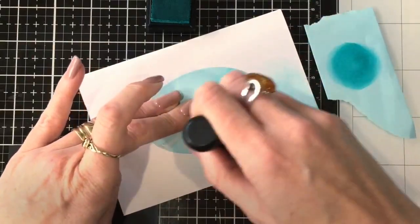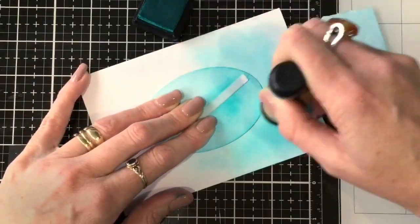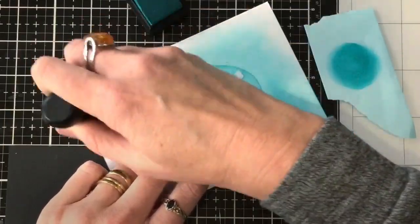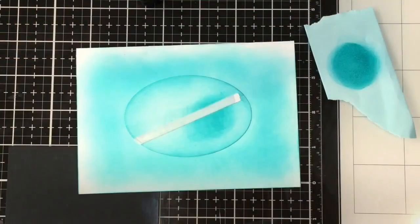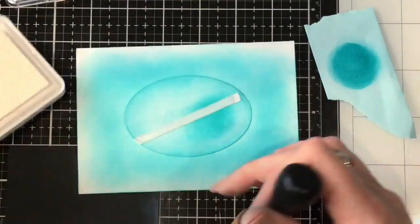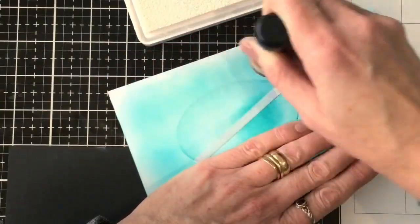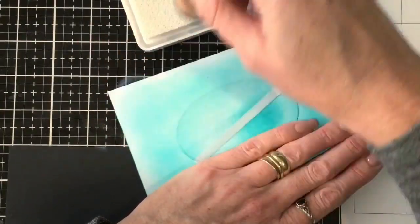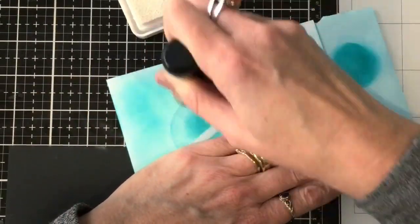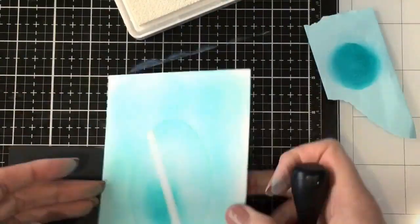I'm layering the peacock feathers ink over my base of white pigment ink, and you can see it's moving around a lot easier without those streaks you get when going directly onto paper. Then I go over it again with some white pigment ink — just wipe off your sponge in between if you don't want to transfer ink back onto your ink pad.